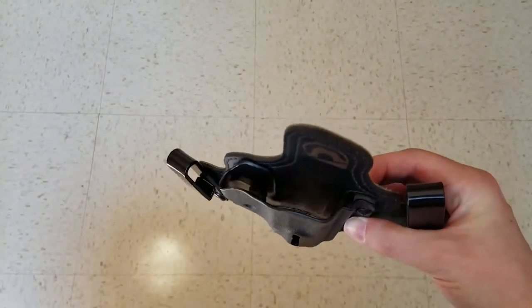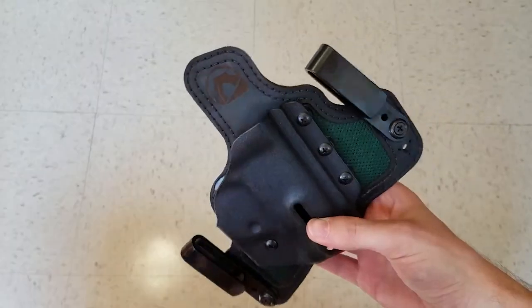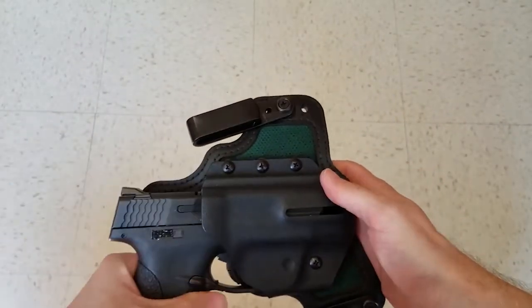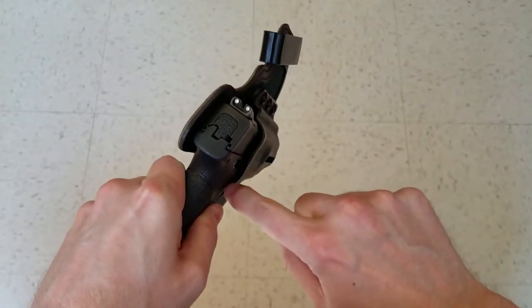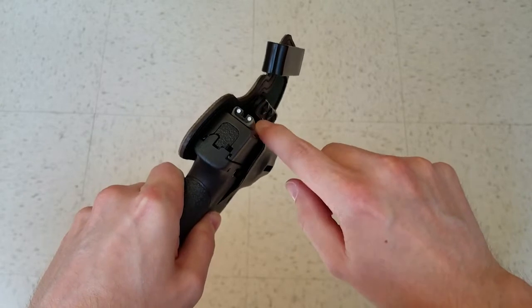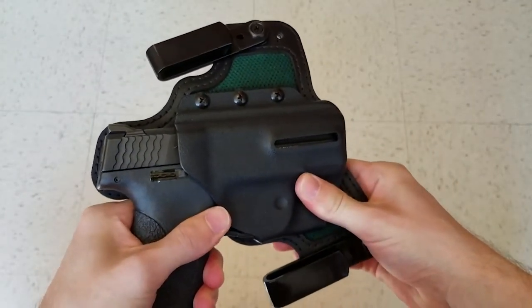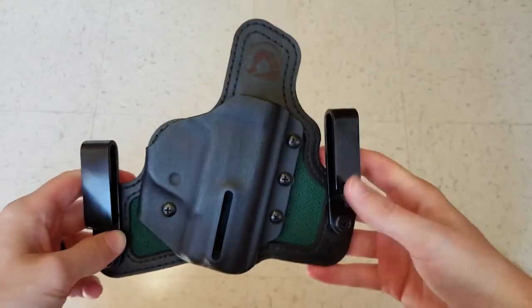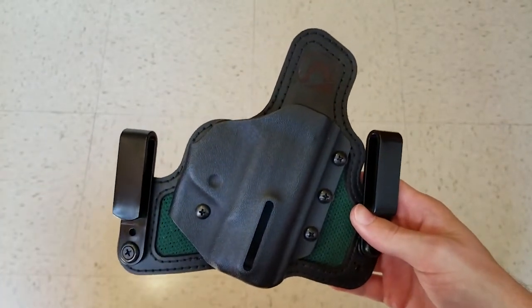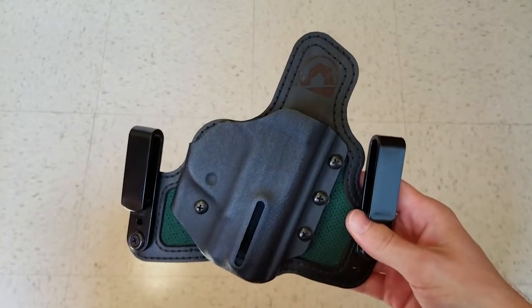What also sold me is the flared opening that Black Arch put on their holster. I'll give you a better look at this flared opening with my Shield 9mm. You can hear it clicks in solidly with the retention, and you can see there's a slight gap between the firearm and the edge of the holster. It makes holstering the firearm just a little bit easier, which is nice. You can see nice firm retention there. The Protos M also offers a wide variety of colors to choose from, including their holster of the week, which they offer at a discount.